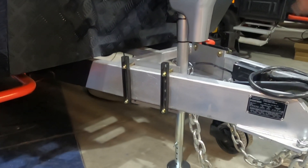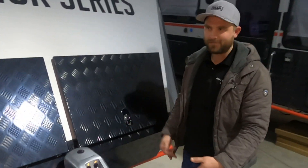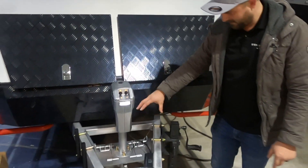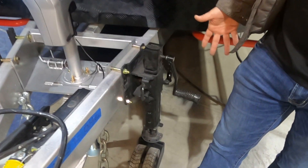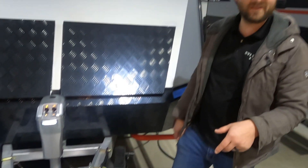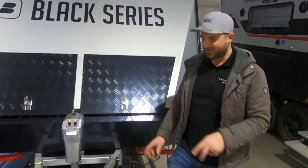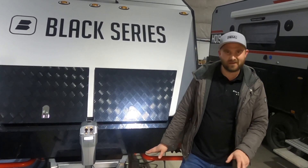Just in case you still want your jockey wheel, we can keep it — we incorporate it so it can still be part of the trailer as a backup. Also, here in the shop it's convenient to have the wheel because we can wheel the trailer around a little bit. As long as you have it in the lowest position it can handle it just fine.